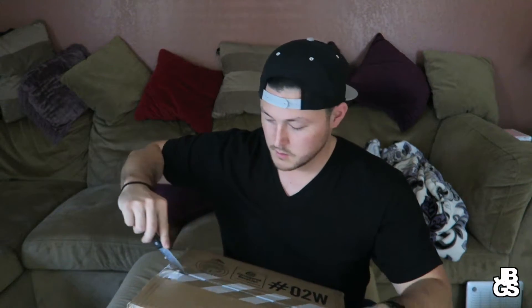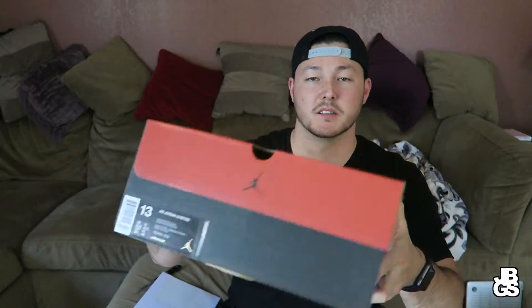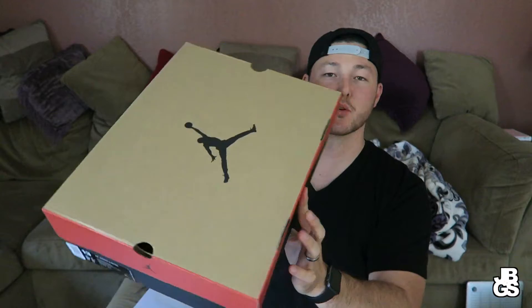I'll go ahead and tell you what it is once I open it up. I did receive these today, just got home from work. So let's check this out. I do got the receipt right here. I got the box — I'm going to plop it over. This is a pretty damn big box. It is a size 13, and as you guys can see it's just that Jordan 12 box.